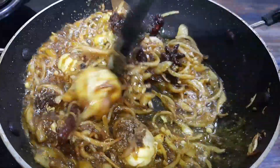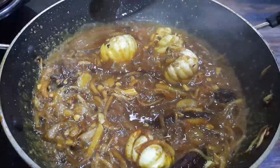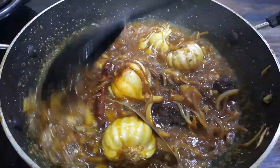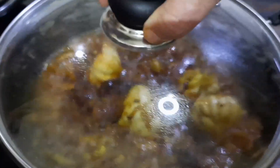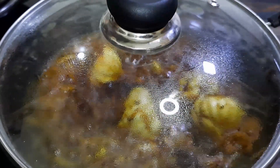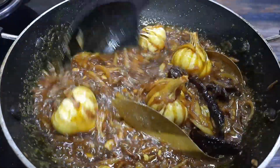Mix well. Add some water so that the masalas do not burn. Cover with a lid and cook for a few minutes until the oil starts appearing on the sides.